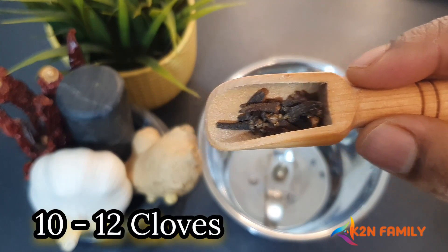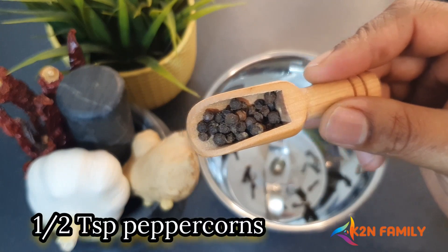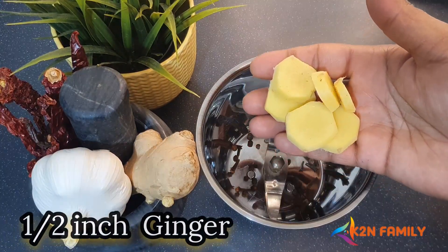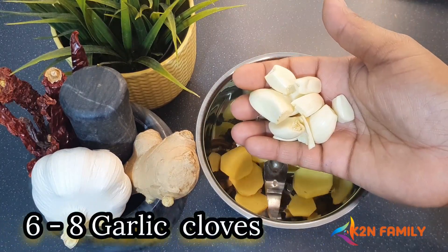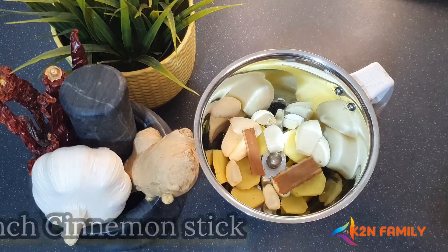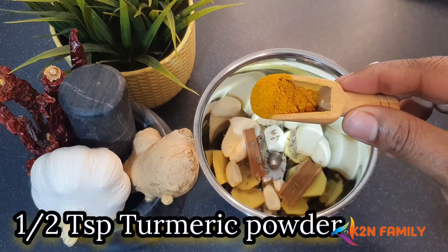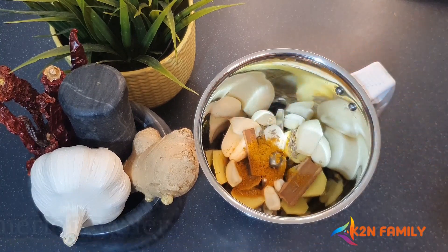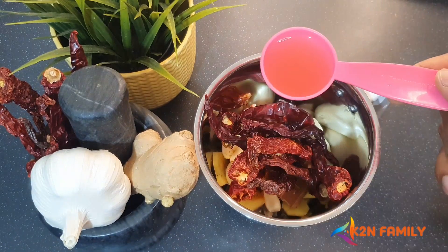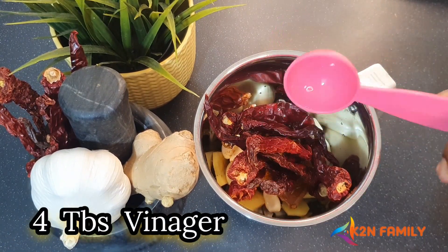To prepare the masala, I'm using 10 to 12 cloves, half teaspoon of peppercorn, one and a half inch of ginger, six to eight garlic cloves, one inch of cinnamon stick, half teaspoon of cumin seeds, one teaspoon of turmeric powder, eight to twelve Kashmiri red chillies, and four tablespoons of vinegar — equivalent to one fourth cup of vinegar.